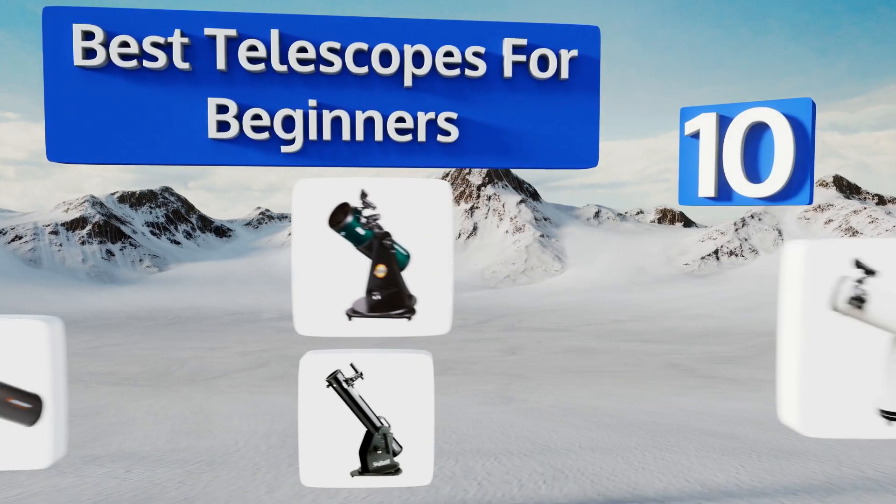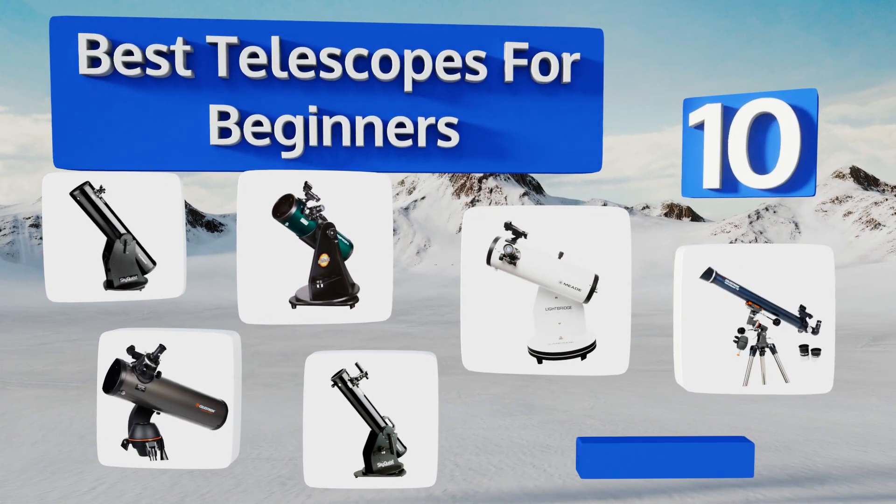EasyVid presents the 10 best telescopes for beginners. Let's get started with the list.